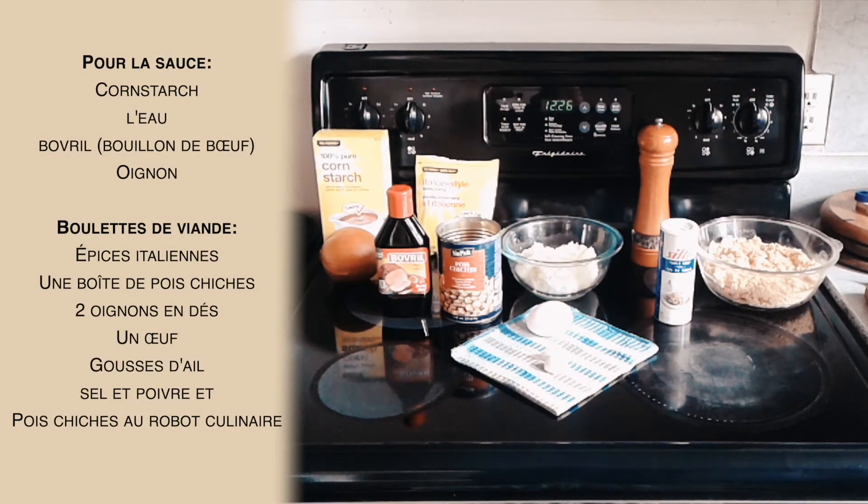As you can see here we have some of the ingredients. For the sauce we're going to use cornstarch, water, some Bovril which is a beef stock concentrate, and onion. For the meatballs we're going to be using Italian spices or seasoning, one can of chickpeas, two onions very finely diced, an egg, a couple of cloves of garlic, salt, pepper, and our chickpeas which we put through a food processor to bring them very fine.